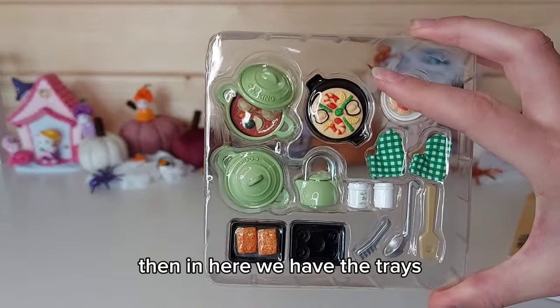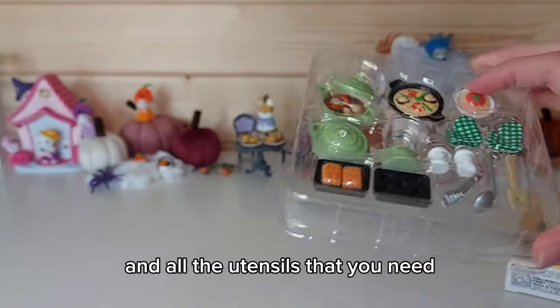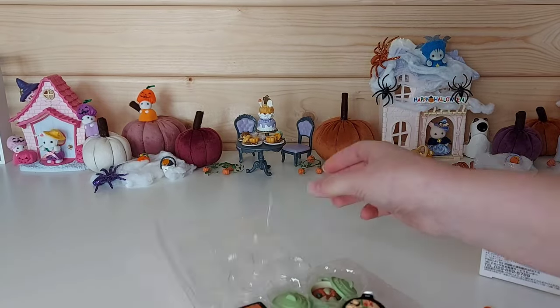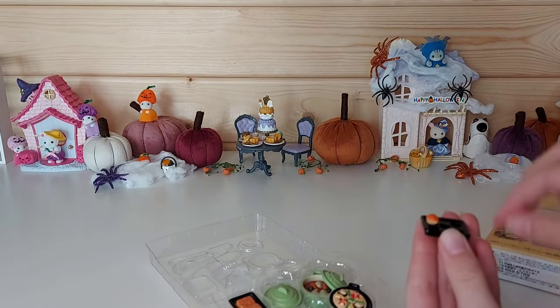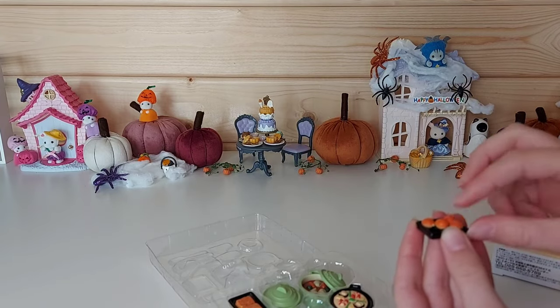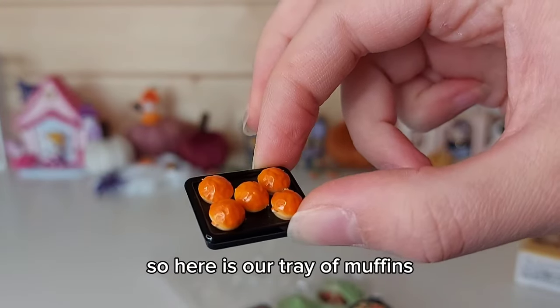And then in here we have the trays and all the utensils that you need. So here we've got a tray to put the muffins in — here is our tray of muffins.